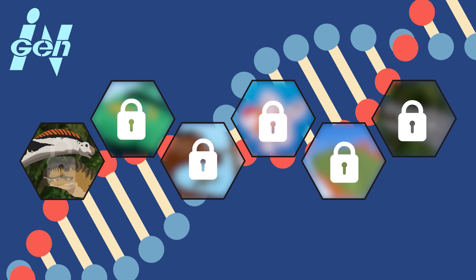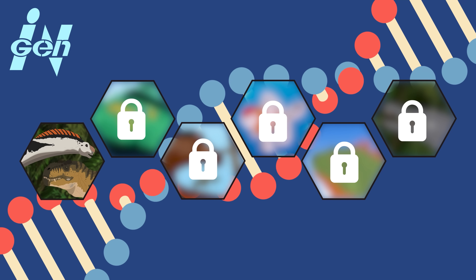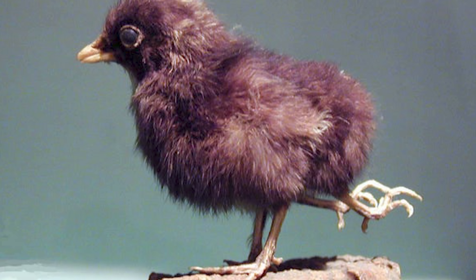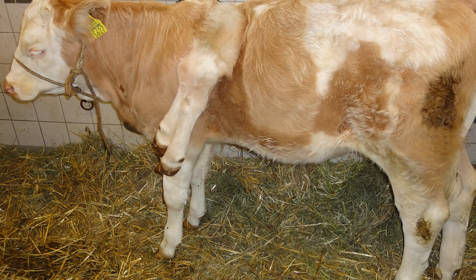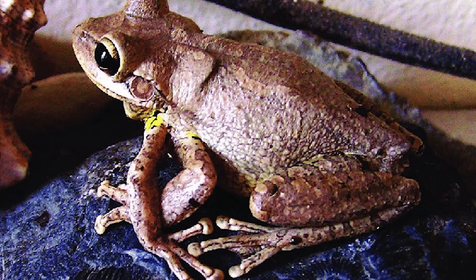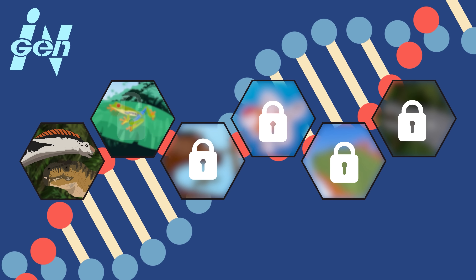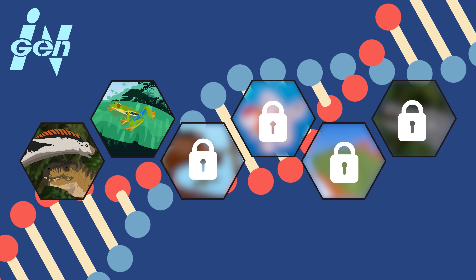One of D-Rex's most striking features is its additional set of forelimbs. In the real world, extra limbs in vertebrates can result from polymelia, a rare congenital condition observed in animals including chickens, cows, reptiles, and amphibians. Given InGen's history of using frog DNA to patch up missing sequences, it's likely the disorder stems from this genetic source.